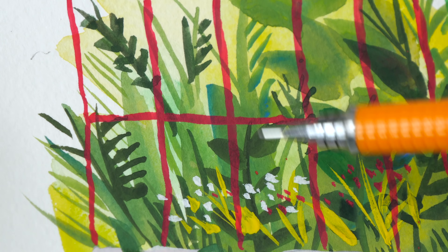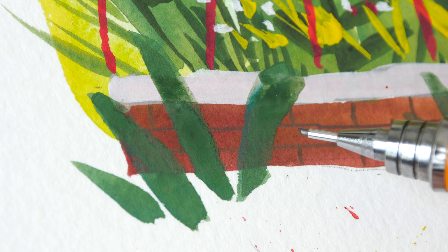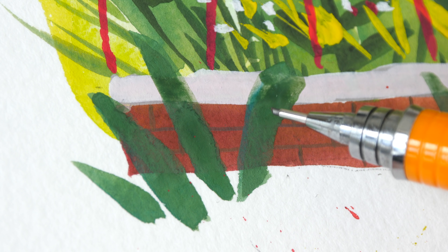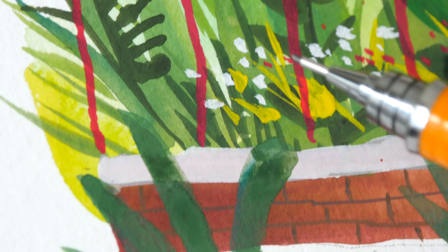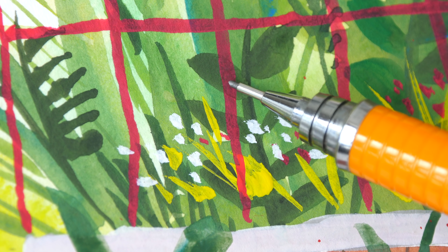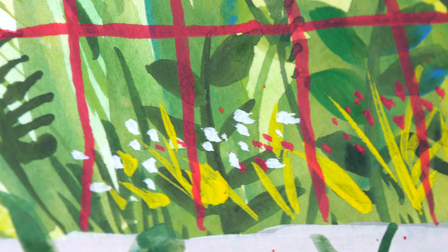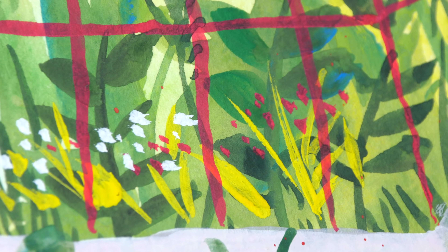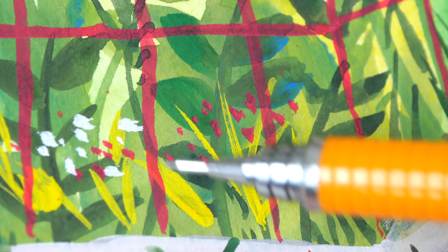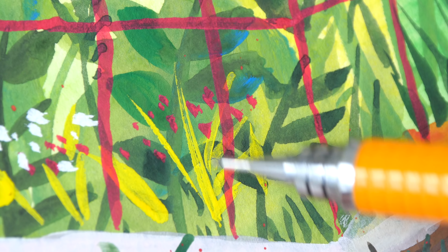The colors are very vibrant — this is Winsor & Newton Designer Gouache. For gouache I painted the brick first, followed by the plants. If I were using watercolor I would paint the plants followed by the wall. This is the red over the plants. With watercolor I could use cadmium red and cadmium yellow, but for all these white spots I would still need gouache — the alternative would be masking fluid, but it's more convenient to use opaque colors and paint over.